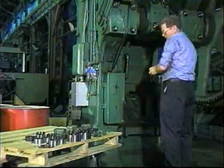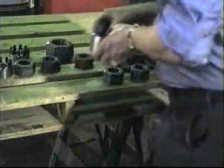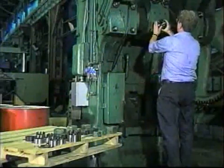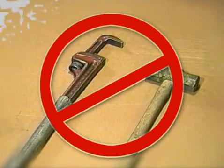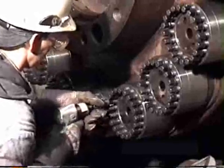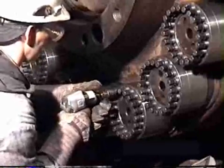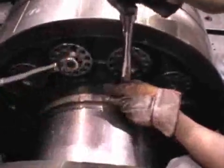SuperBolt multi-jack bolt tensioners are designed as direct replacements for hex or other standard nuts and bolts. SuperBolt tensioners allow you to tighten large bolts with simple hand tools. With SuperBolt products, standard torque wrenches or air tools can produce more than 20 million pounds of bolt force, making bolting safer, more accurate, and less time consuming.